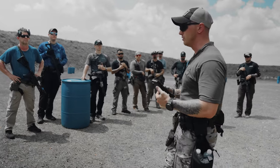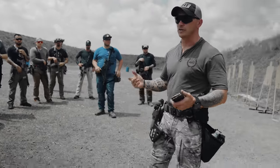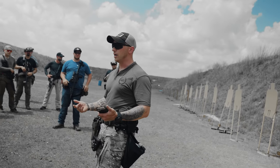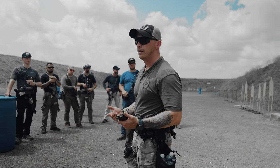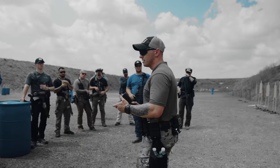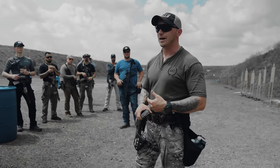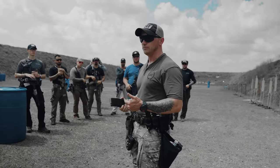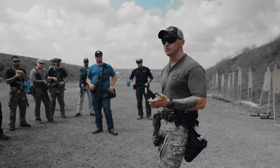The goal is to remain all in the A-zone. Obviously we're moving, so the dot and the whole gun and whole body are all moving. A lot of guys ask how do you get this dot to settle - you're moving, it's not going to settle. But try to mitigate the wobble zone of movement.